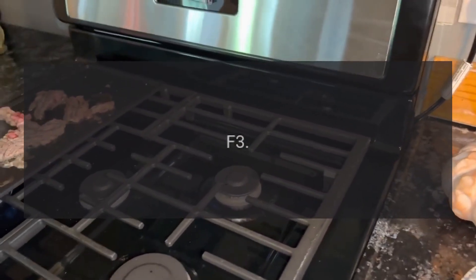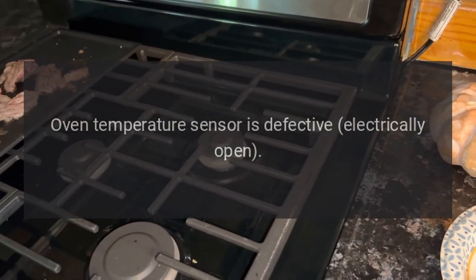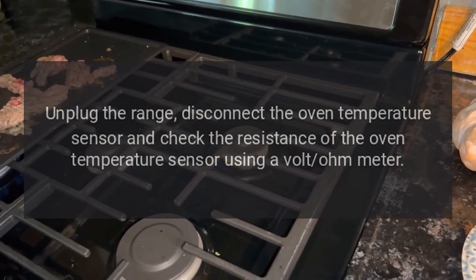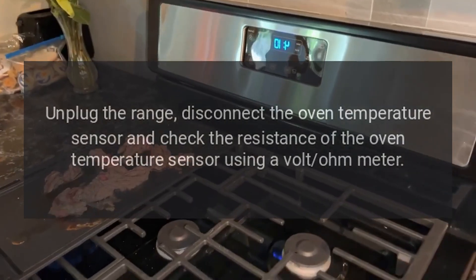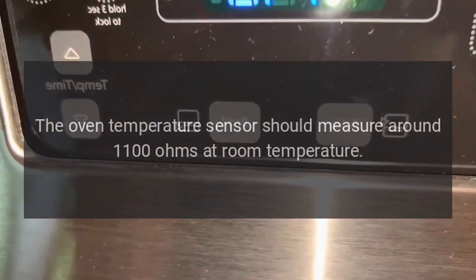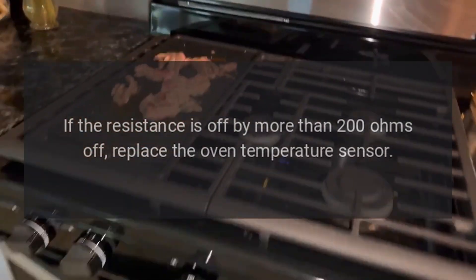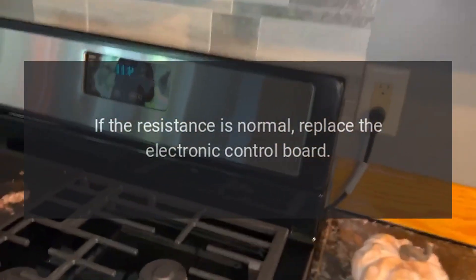Code F3. Problem: Oven temperature sensor is defective — electrically open. Fix: Unplug the range, disconnect the oven temperature sensor and check its resistance using a volt-ohm meter. The oven temperature sensor should measure around 1100 ohms at room temperature. If the resistance is off by more than 200 ohms, replace the oven temperature sensor. If the resistance is normal, replace the electronic control board.